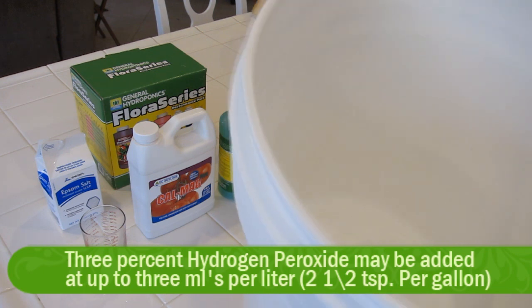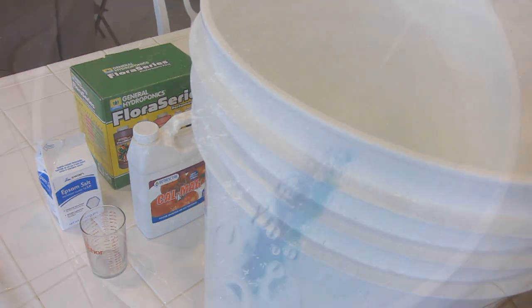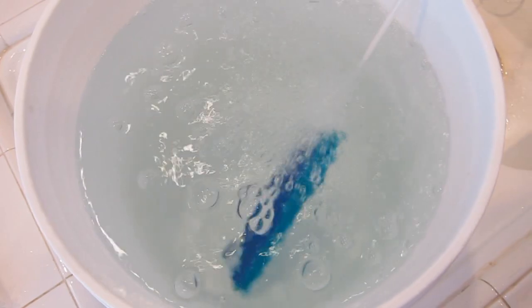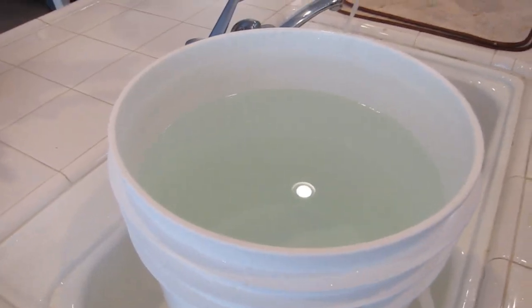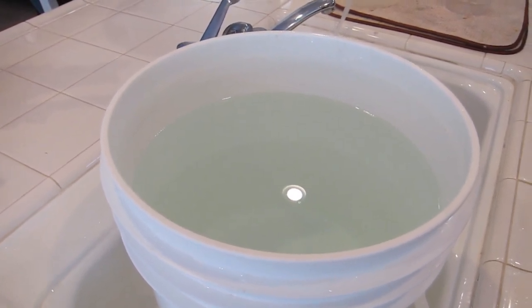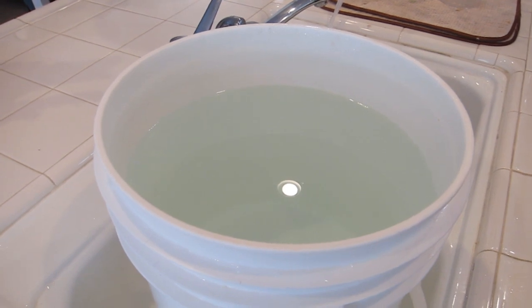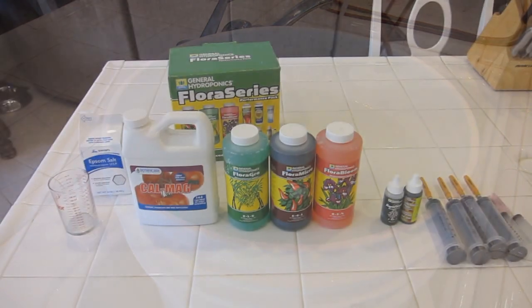Now the bucket is ready. We need to fill it up and put it through the dechlorinating process — you can see that in one of my other videos. I've filled my bucket to about four gallons and I'm going to leave it for an hour with the air pump running to dechlorinate it. Then I'll pH stabilize it with a lemon. It's now an hour later — we've stabilized the water with pH using a lemon and got it to around 5.8 to 6, which is perfect.